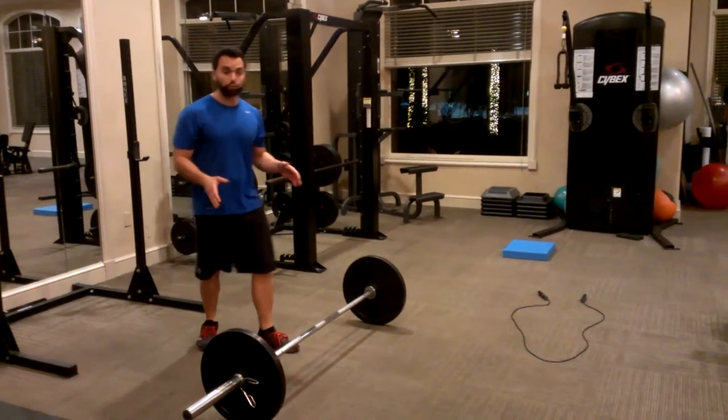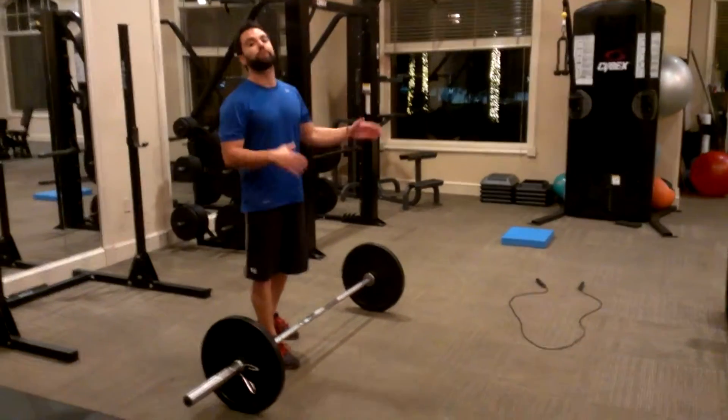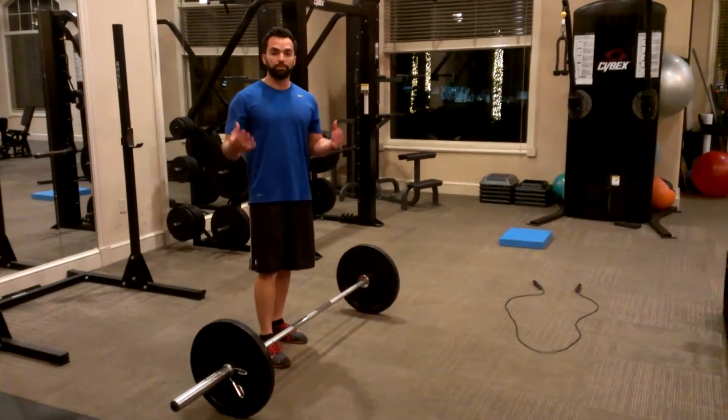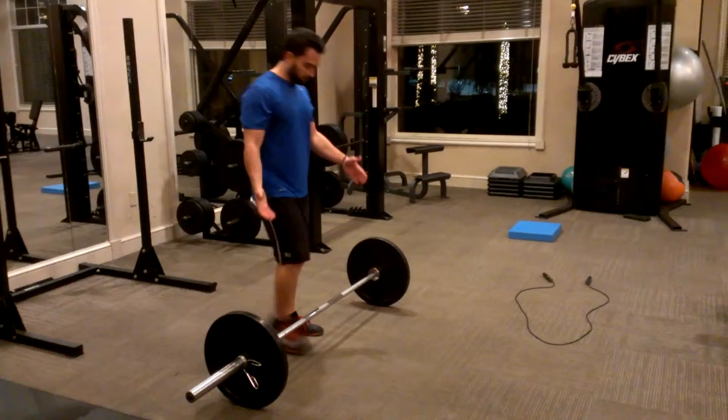For this demonstration, the workout is going to be very abbreviated — just to give you guys a quick glimpse into what is possible. I'll start with the deadlift.